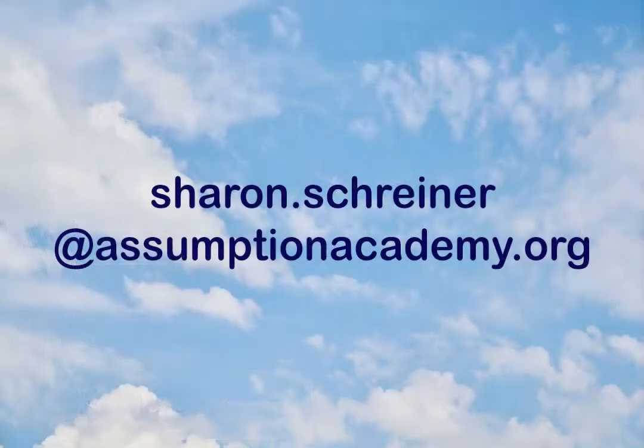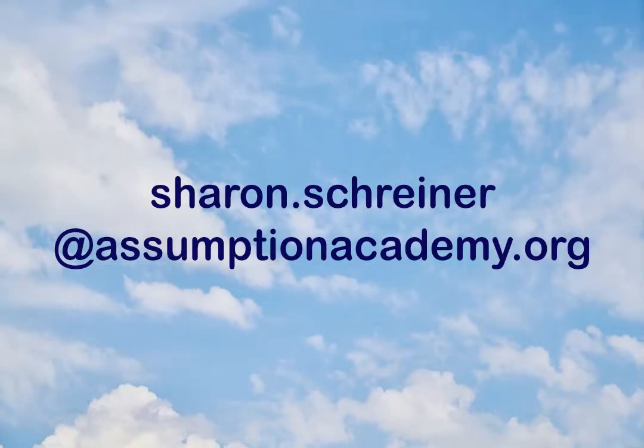And remember, if any of you in our listening audience would like to create a broadcast of your own that we can air, simply email me, Mrs. Schreiner, at Sharon.Schreiner at AssumptionAcademy.org. When I receive your email, I will give you all the information you will need to get started. So if you've been looking for something different to do over Easter break, making a broadcast could be the activity for you. Give it a try.